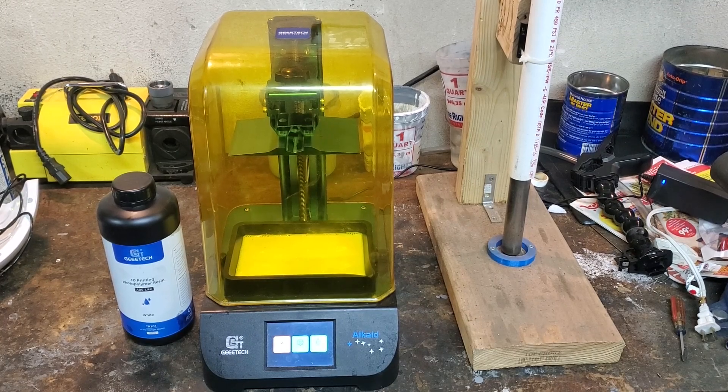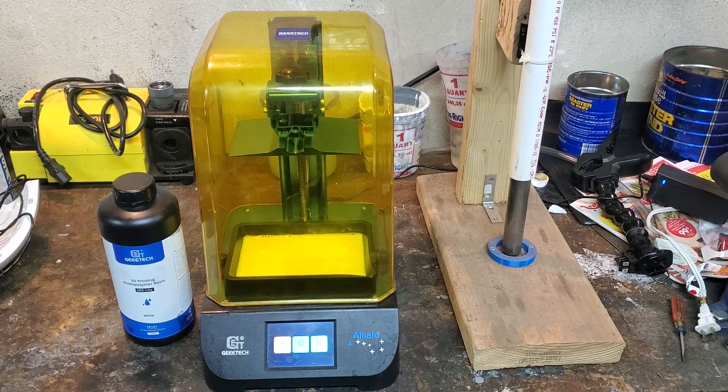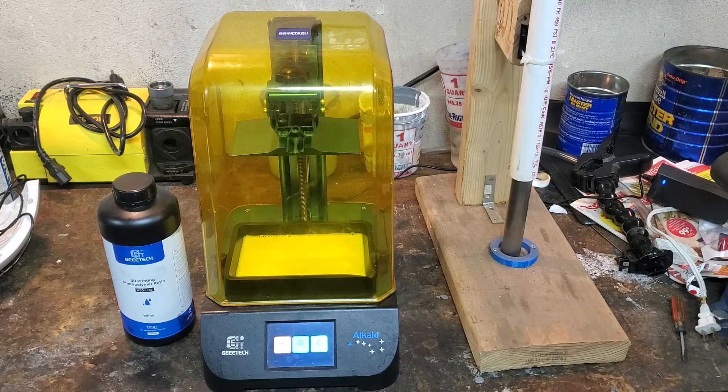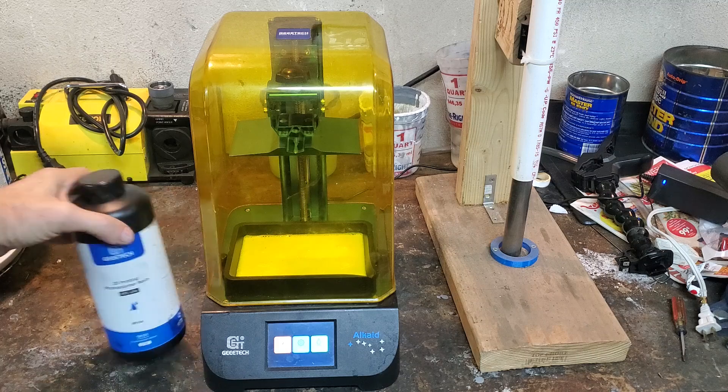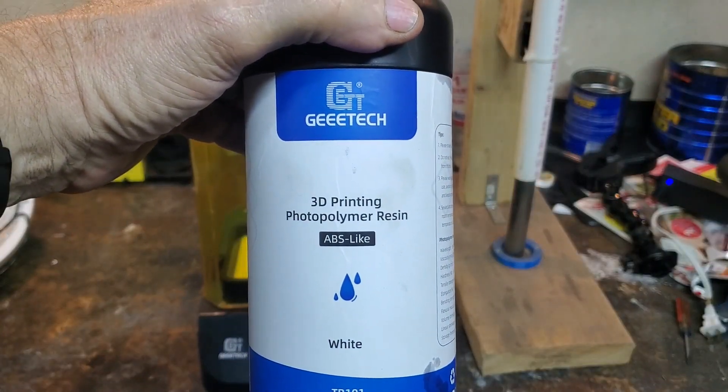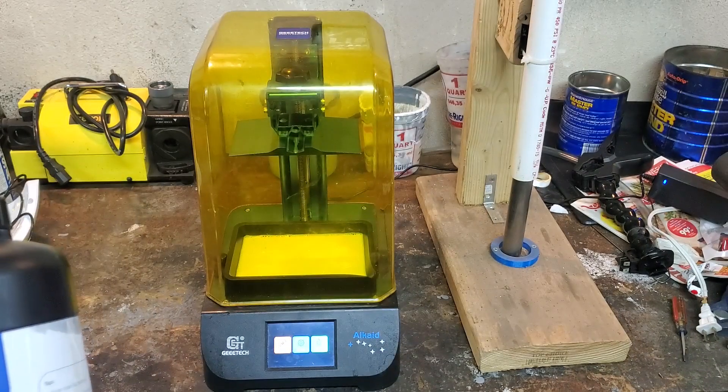Hey everybody, welcome back. So I don't know if you all remember, but a while back I did some impact testing of different FDM type filaments to see which one could take impacts better, and for that I built this little rig here. I'm going to go back to that test today, except this impact test is going to be between ABS filament from an FDM printer and ABS-like resin from a resin printer.